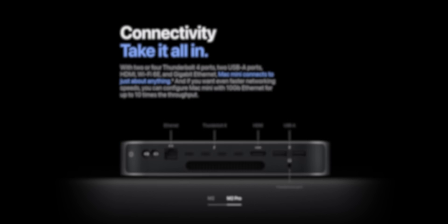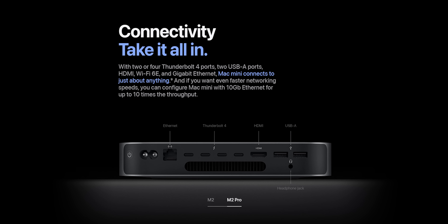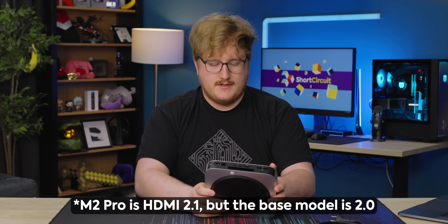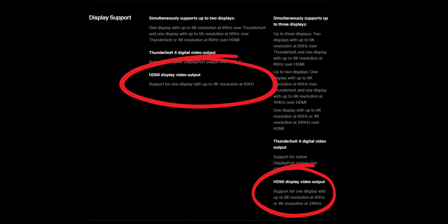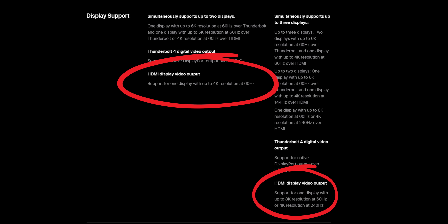If you upgrade to the Pro model, you get four Thunderbolt ports like the Mac Studio. But other than that, it's the same IO as last time. I think it's HDMI 2.1 now, so we're going to have to try that later. The specs page was not super clear — it doesn't say HDMI 2.1, but it does say you can do 4K 240 and 8K 60 at the very least.